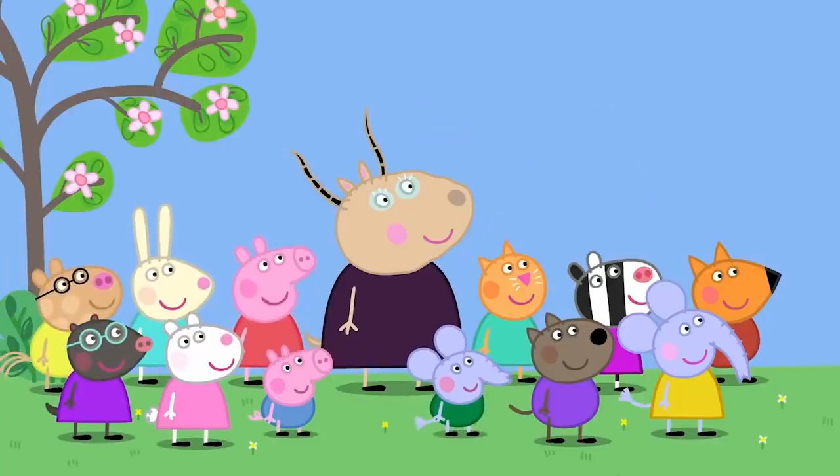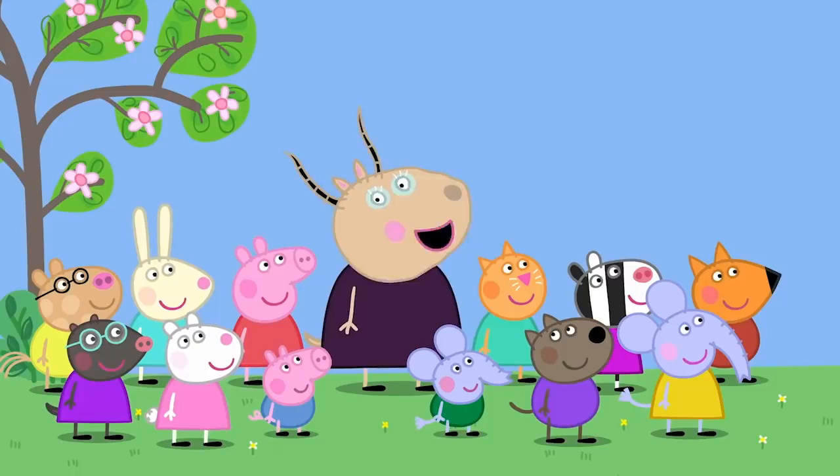Madam Gazelle, what is Mr. Bull building? I don't know, Peppa. Let's watch and see if we can guess.